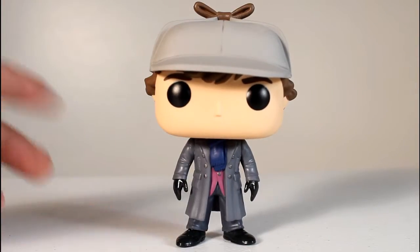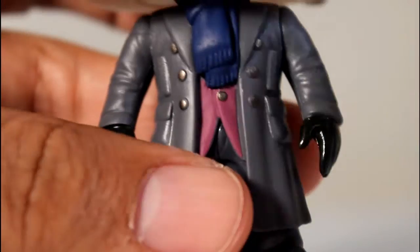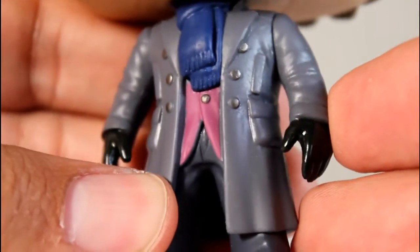I didn't get the regular one of this because I was holding out for this one with the hat, because I thought the hat was a unique added little thing. I'm really glad I waited and I managed to find one at Barnes & Noble — they only had one, so I'm very happy about that.